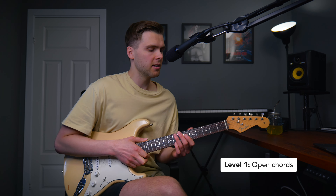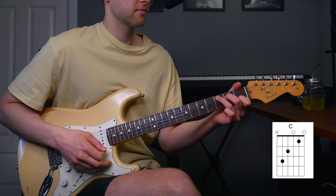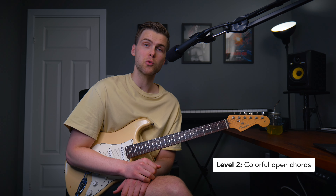In this video we're going to focus on a major chord, a C major chord, but you can of course apply all the levels to minor chords as well. Level one is basic open chords, and these are the first ones you typically learn on guitar. So for C major it's going to look like this. Not so much more to say about level one, so let's go to level two.